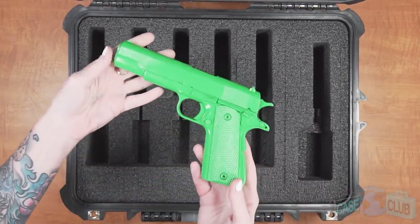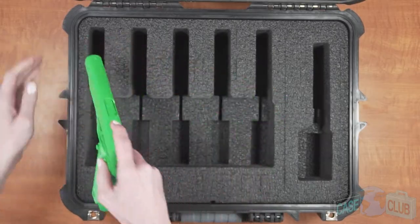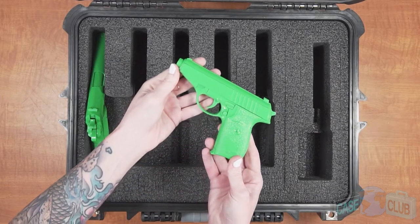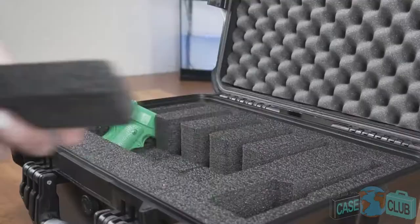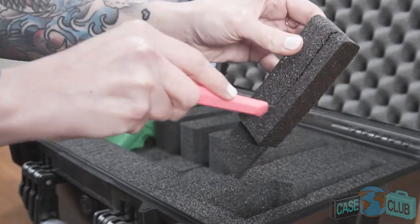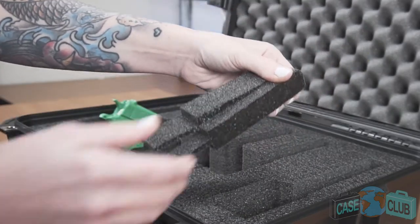For full-size pistols you won't need the adjustment blocks and the guns will immediately fit securely as is. For compact and subcompact pistols, use the adjustment blocks to properly fit your guns. Starting with the height adjustment blocks, trim those smaller and put them back in so the back of the gun sits at the same height as a full-size.